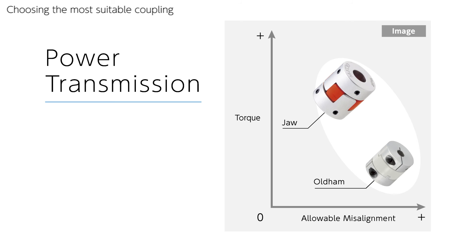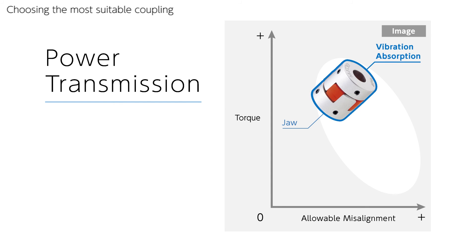For power transmission usage, MJ jaw coupling is the most suitable. It can transmit high torque while accepting reasonable levels of misalignment, as it also has vibration absorption capability. Jaw type is widely used in many applications. If you need to allow more misalignment, we recommend MOR Oldham type coupling.